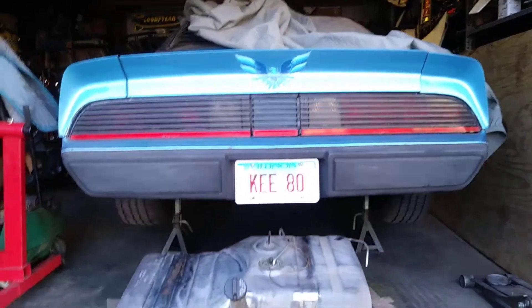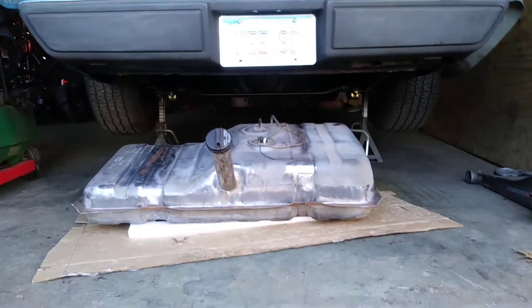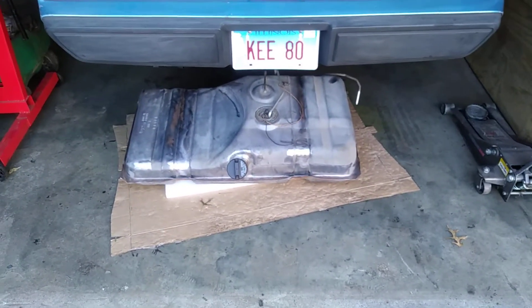Little update on the Firebird: got the sway bar all redone with new bushings, got the gas tank out getting ready for the electric fuel pump to go in. Got it all cleaned underneath, detailed out, and undercoated.